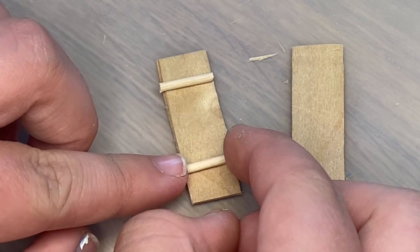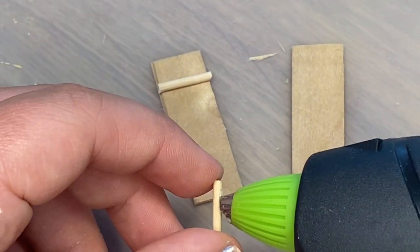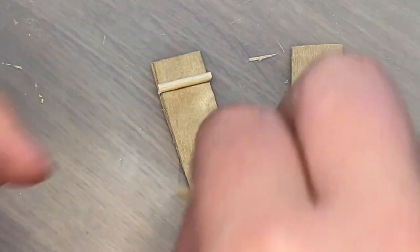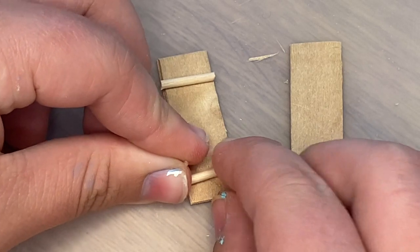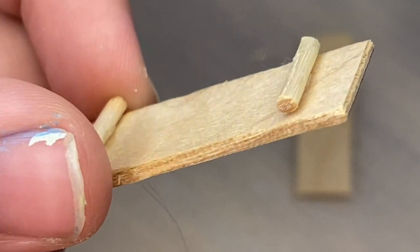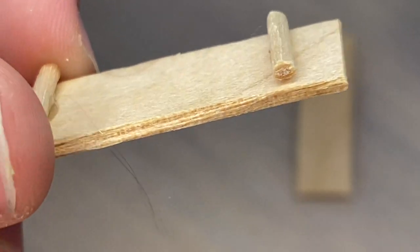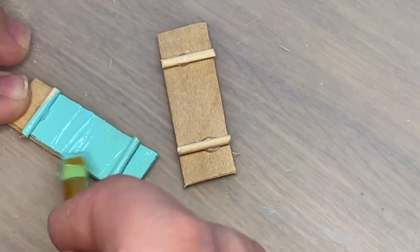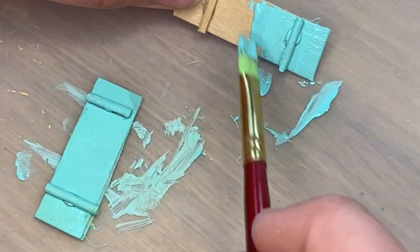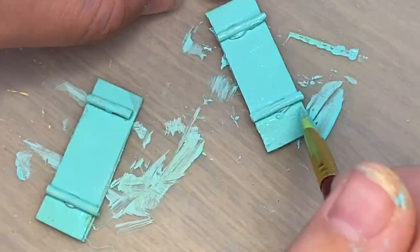Now I am making my shutters. I took two tiny little popsicle sticks and cut off the rounded edges. These are tiny toothpicks that I also trimmed down to fit inside the popsicle stick, and then I just applied it together with some hot glue. Before attaching these to my birdhouse I took some Key West paint by Apple Barrel and painted my shutters this bright turquoise, just like the Key West Village house I showed at the beginning of this video.